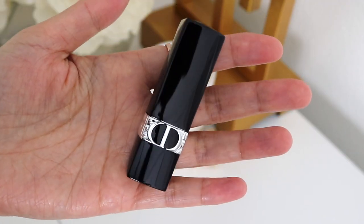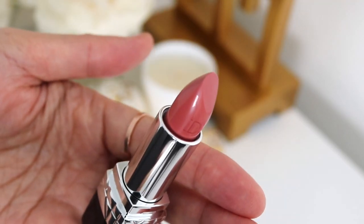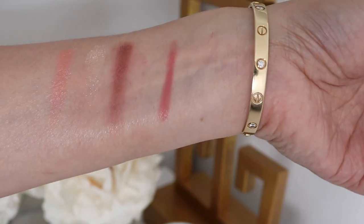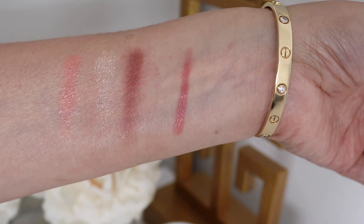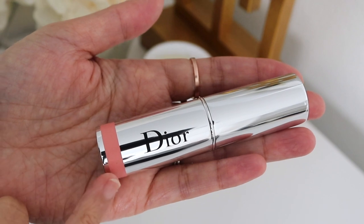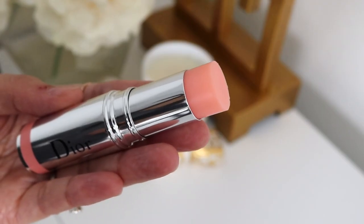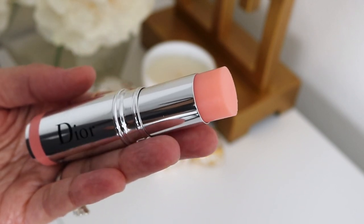You have the logo on the front here, the CD. This looks like a nice warm pink shade. Pretty pink silver, very sleek packaging with the shade of the product on the bottom. This looks a bit translucent so I'm not quite sure what exactly this does yet, but we are going to find out.